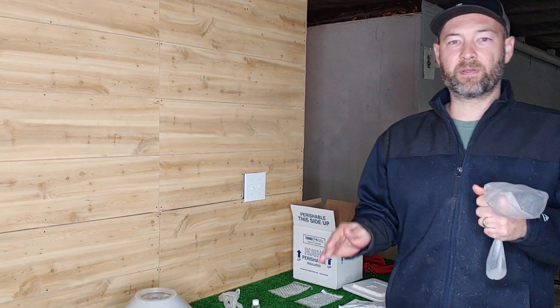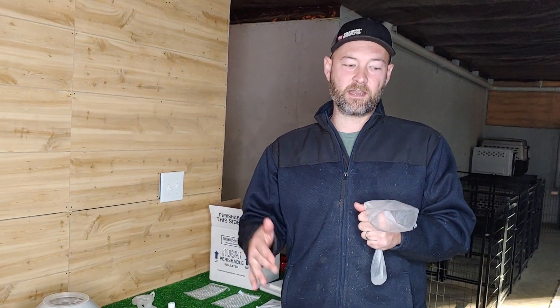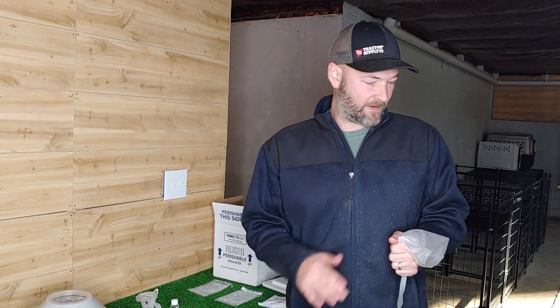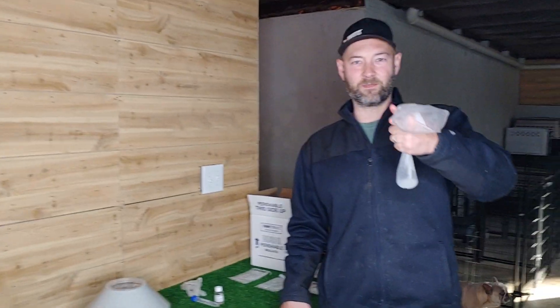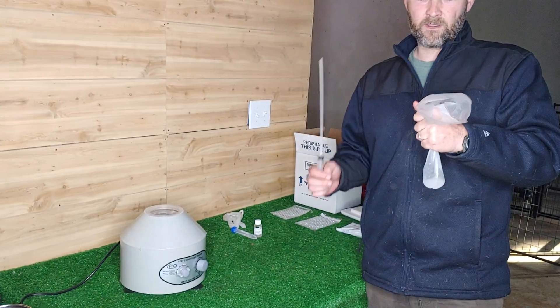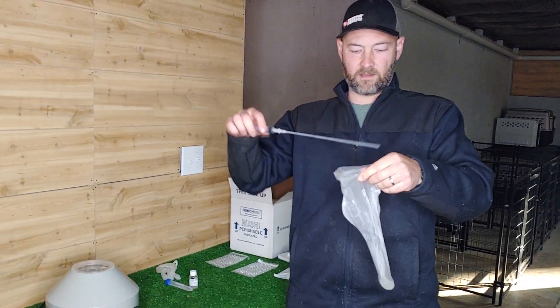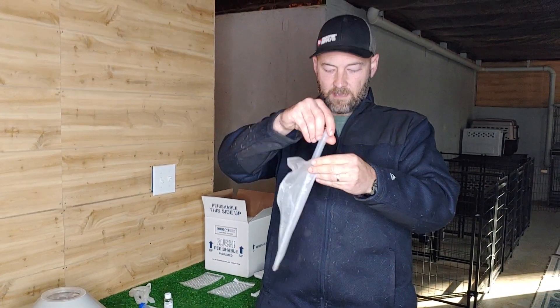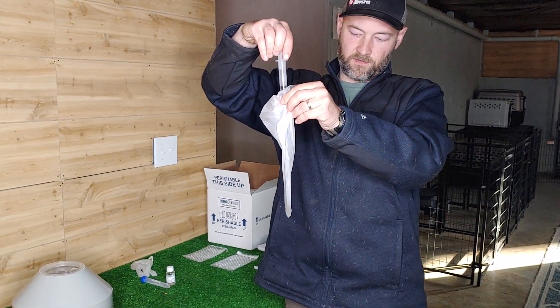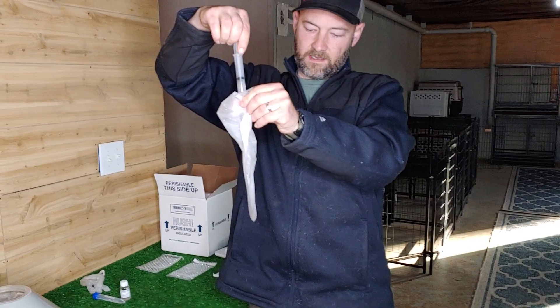We're going to show how we prepare our dog semen for our in-house artificial inseminations, or how we prepare it, package it, and ship it out to customers who use our studs. I spared you the details on collecting from Legend. Here's the dog semen — we collected from Legend. So the first thing we're going to do is collect the semen and then, using a basic AI pipette and oral syringe, we're going to suck it in.